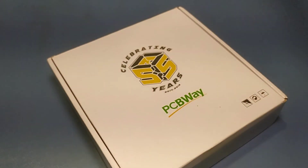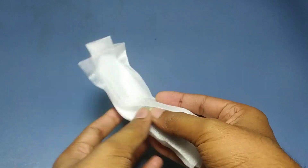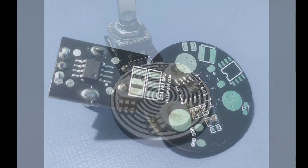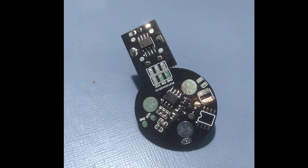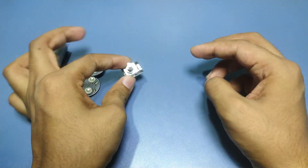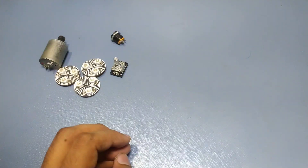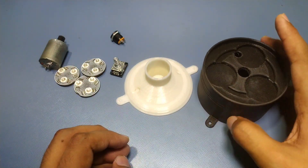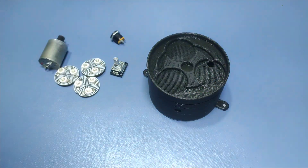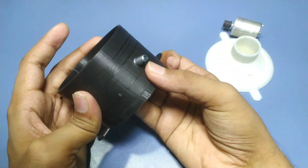A few days later, I got the PCBs at my doorstep. The PCBs turned out pretty great. After assembling all the components, this is how the PCB looks. I then separated the encoder part from the LED part and made 3 more LED boards. All the LED boards will be connected in parallel, so we effectively have to control just 1 LED. We also need a DC power connector and the 3D printed enclosure. The 2 parts perfectly snap fit into each other. The power connector goes here, and the encoder PCB goes here. The LED PCBs will be mounted on the top.